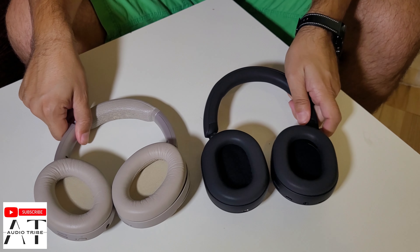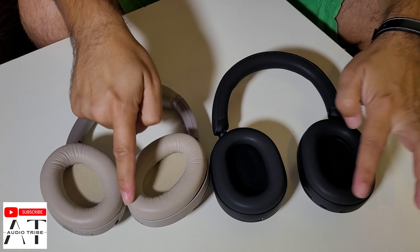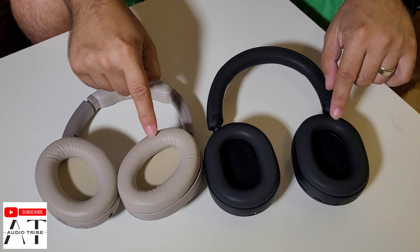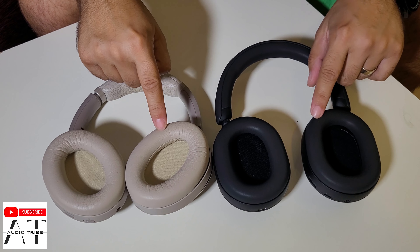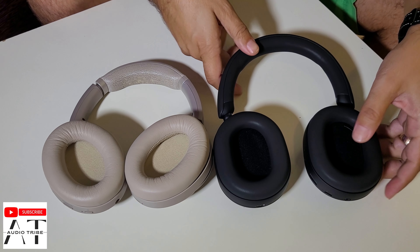But let's see how they compare unfolded. Unfolded, the XM3 is a little bit bigger overall. The earcups are almost similar — actually the XM5 has slightly bigger earcups.